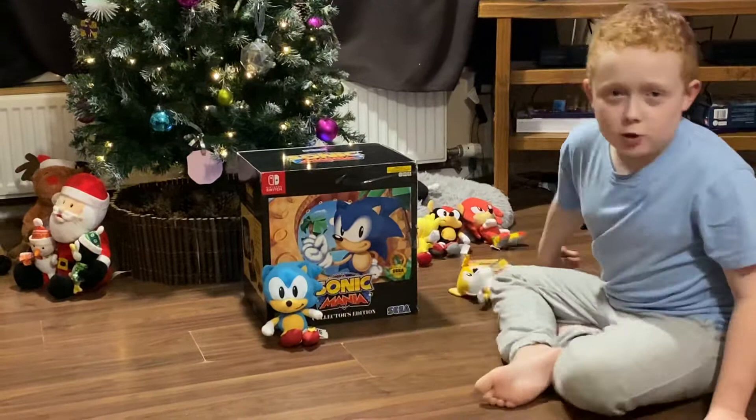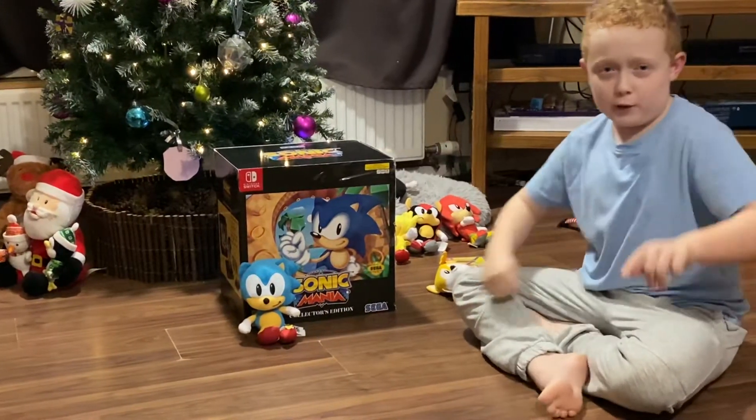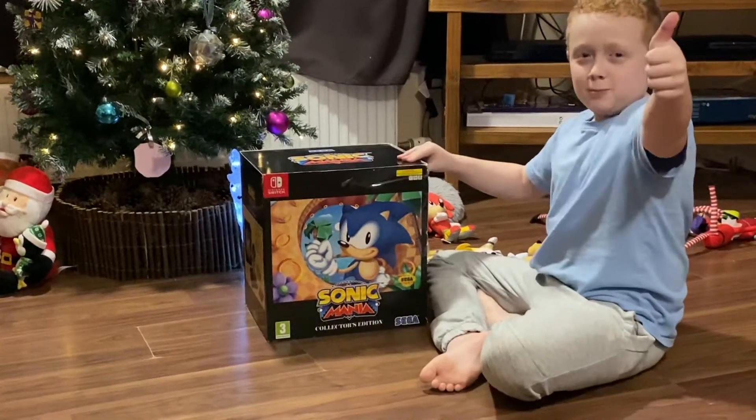Before we get into it, make sure to punch that subscribe button, punch that bell, and like the video. Join the LoomFeg Channel army, guys — join it.